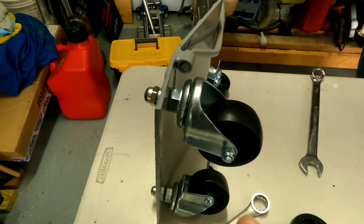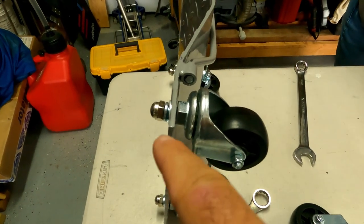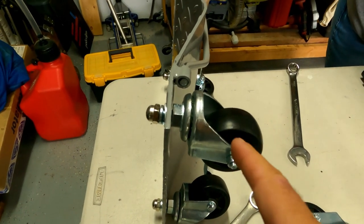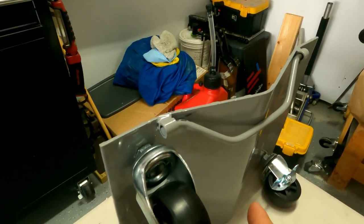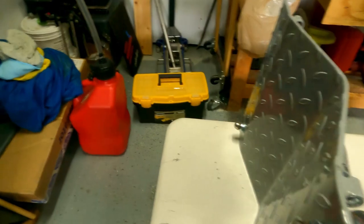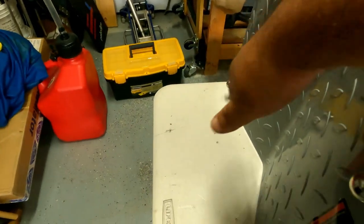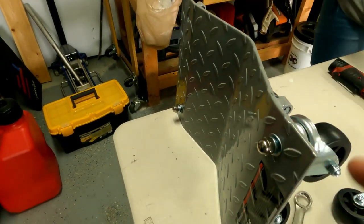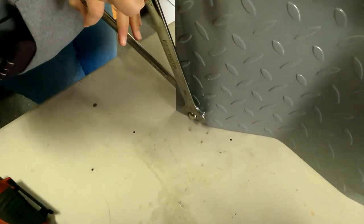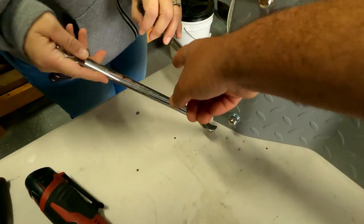I just realized after showing you how to do the crush washer and flat washer that I had the caster on the wrong side. The casters go on the flat bare side of the bracket — meaning the concave side — this is where your wheel's gonna sit. The diamond plate goes on the top side where the nut is.